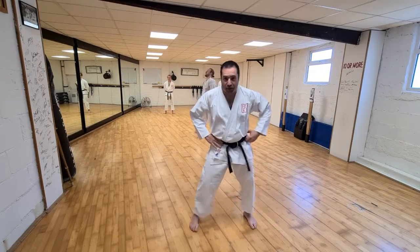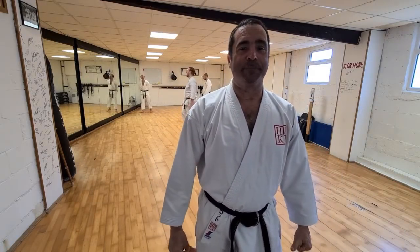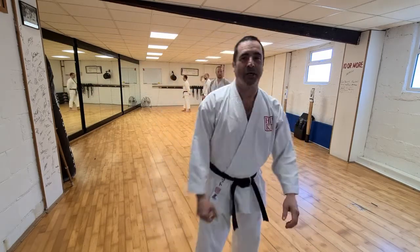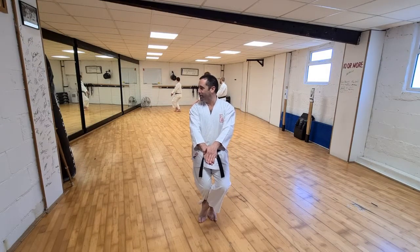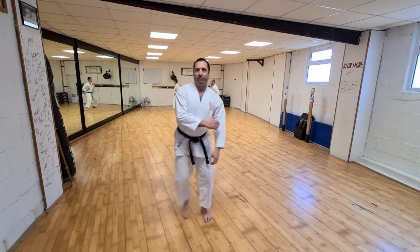We're going to take elements of Tekki Shodan. I know there are a few lower grades who may not know Tekki Shodan, like Christian and Lola. We'll take it part by part, so we're not necessarily doing the whole kata per se. Let's start from the beginning: feet together, left hand on top of right. Stepping over, then your right leg. That's just that first part.